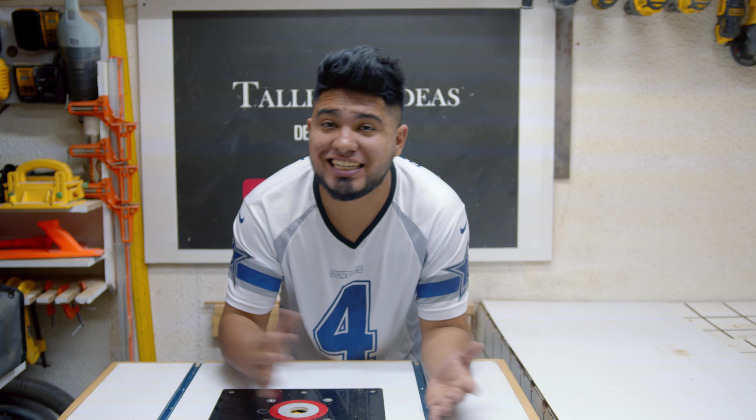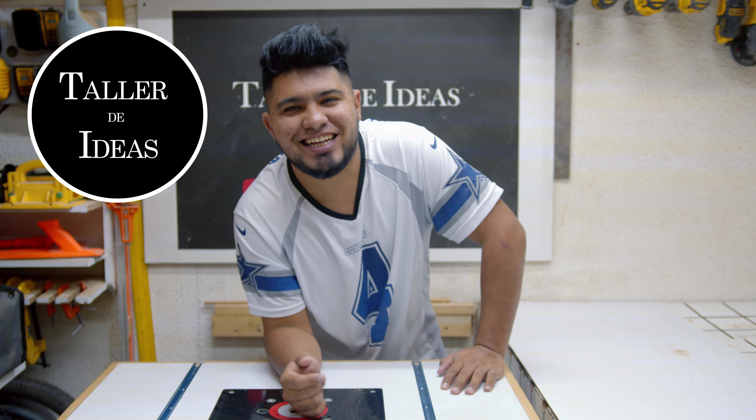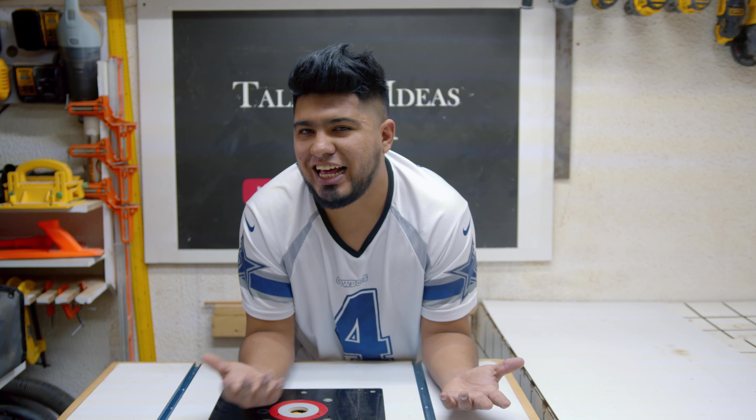Hey, ¿qué tal amigos? ¿Cómo están? Espero estén excelentes. Sean bienvenidos a un nuevo video aquí en el canal de Taller de Ideas. El día de hoy, como pudieron ver, vamos a realizar esta bonita unión, este ensamble, que principalmente en esta ocasión voy a utilizar para hacer cajones, para no tener que utilizar tornillos o clavos. Solamente con este encastre y pegamento vamos a realizar los cajones, pero esto también nos puede servir para armar gabinetes u otro tipo de muebles. Si te gustaría saber cómo se hace esta unión o este encastre, que honestamente no es muy sencillo, quédate a ver este video hasta el final.